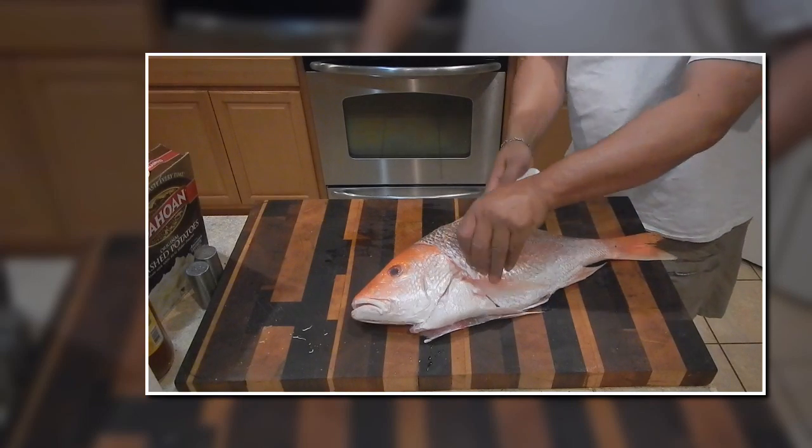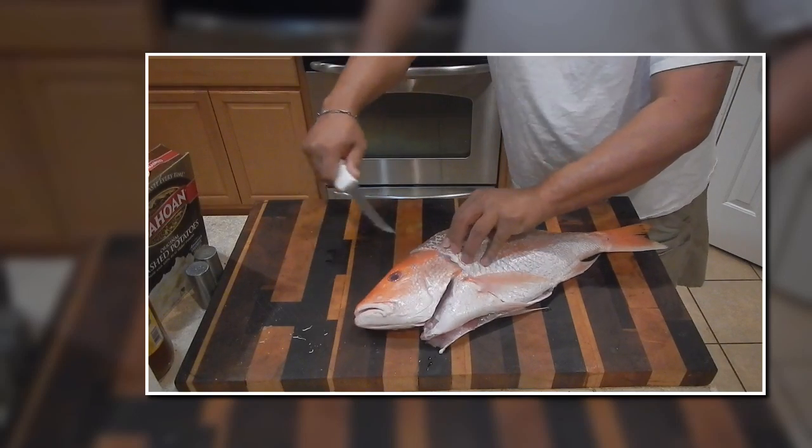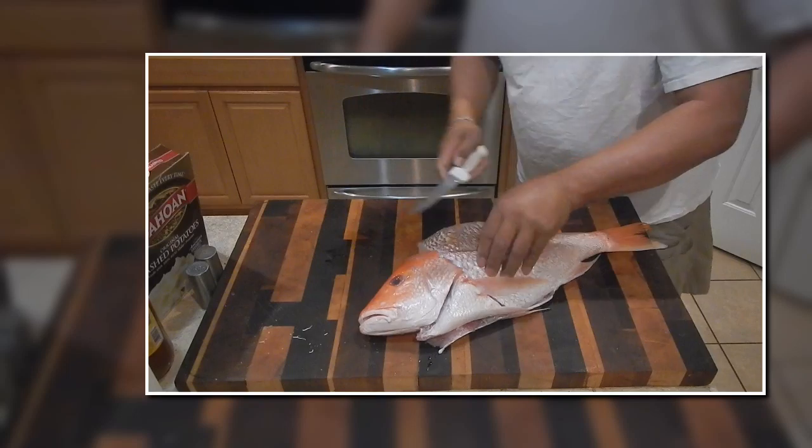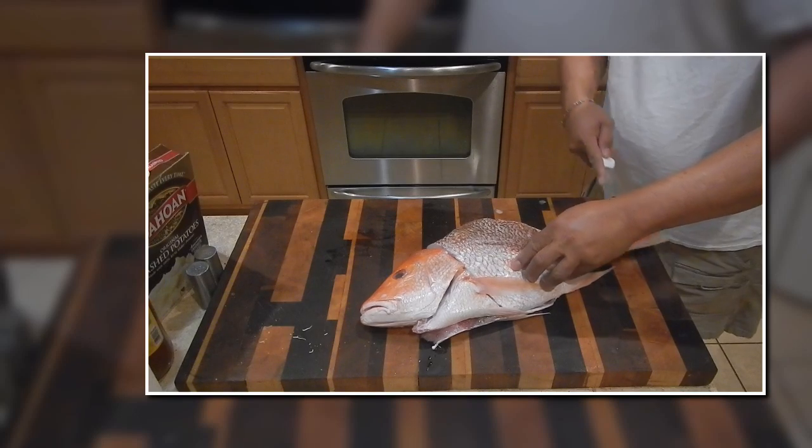You'll see me just doing small strokes all the way down, just to make sure you get all the meat. I actually scaled this because I thought I was going to bake it, but I decided to change it up and make fish tacos out of it.